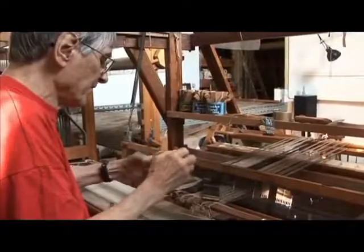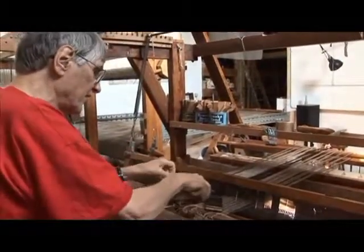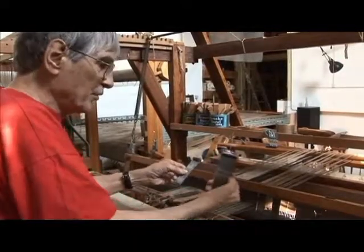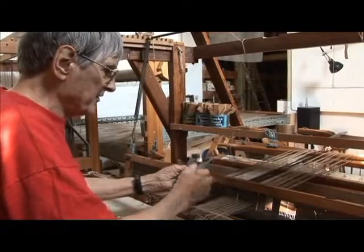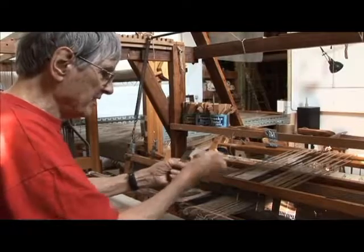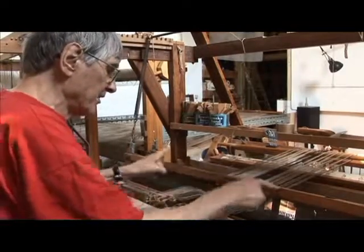When I started this, I ordered these rigid heddles in 36-inch widths and cut them up — some into two-inch widths, some into one-inch — and sealed the ends so the dents didn't come out. And that's what I use in this reed.